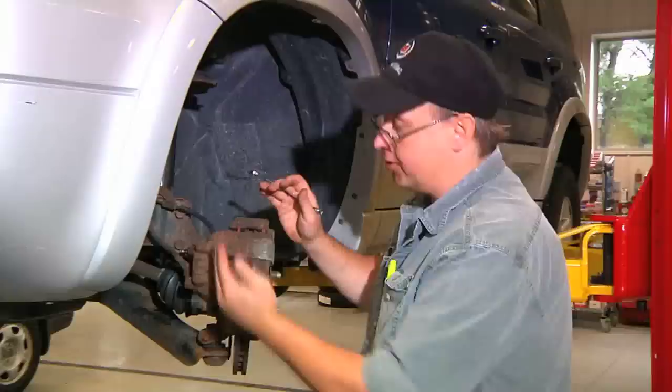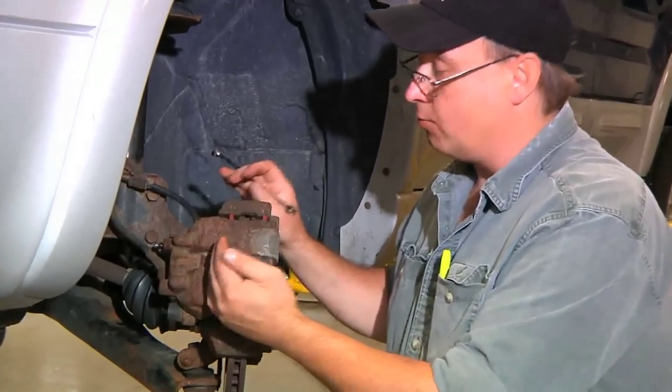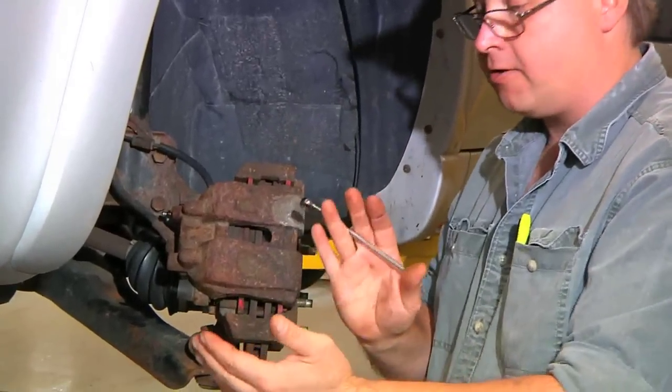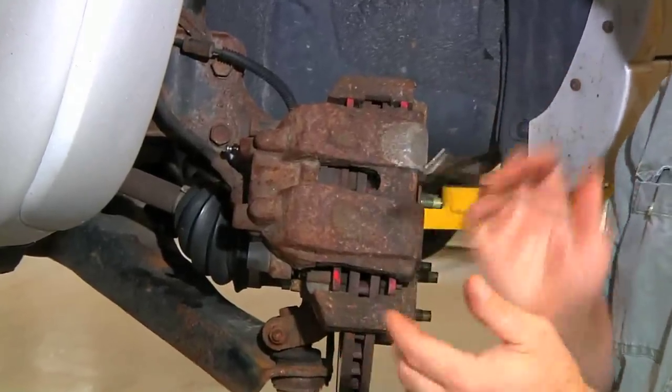What we're looking to do is get any air that's accumulated into the system out of the system. We don't want any air in the system as the air is compressible. Fluid is not. We want that hydraulic pressure. We don't want any air in the system.